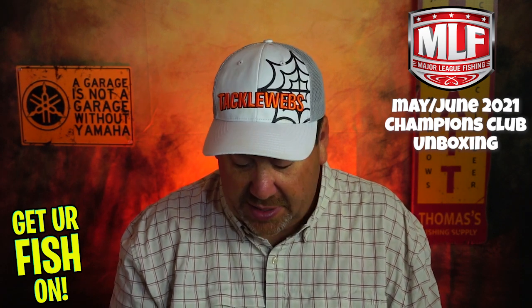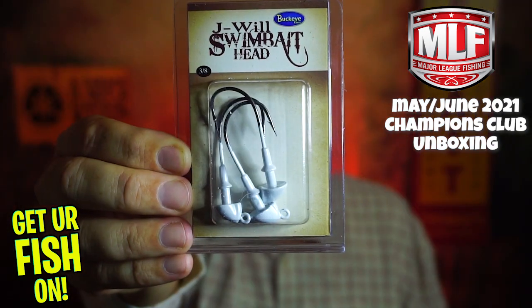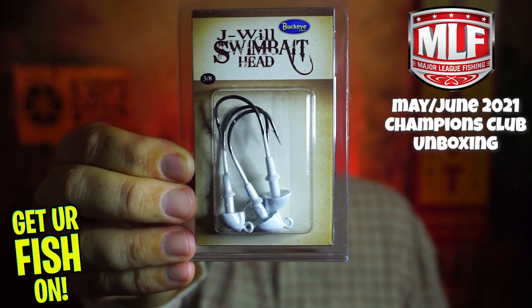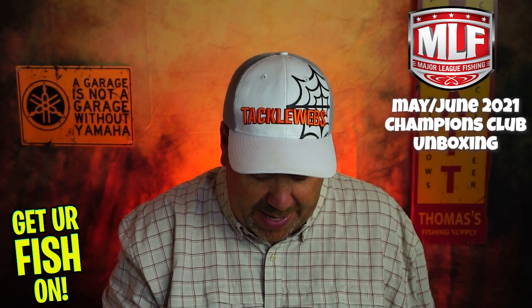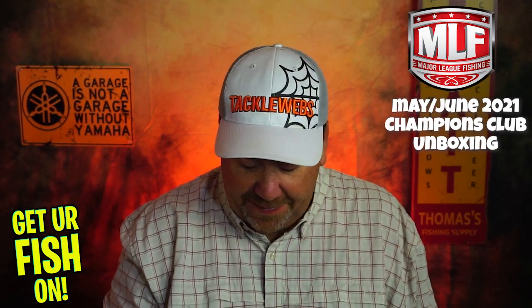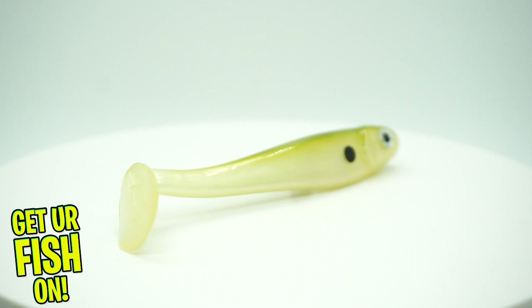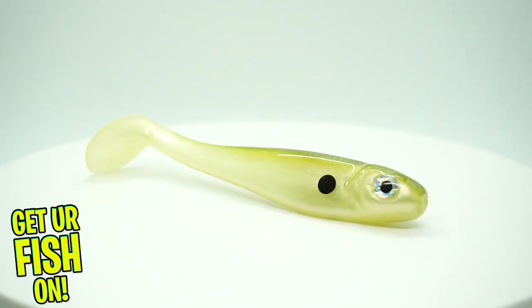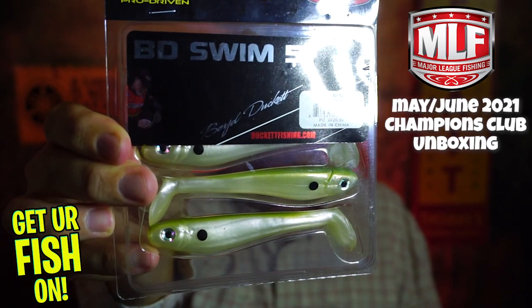They started us off with some J-Will Swim Head Jig Heads from Buckeye Lures — these are 3/8 ounce in Pearl. And I can tell that this month they made it so these could fit in with the other items. Next, they sent some Ducket Fishing — these are called the Boy Ducket Swim.